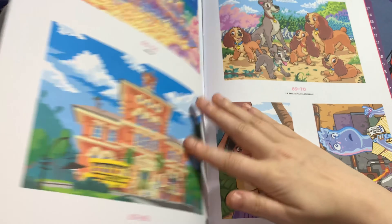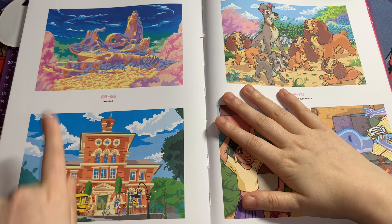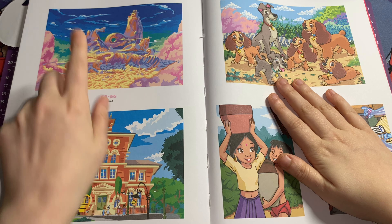This one is from Hercules — a double-page spread. And also the next one is a double-page spread from Hercules, so you've got two double-page spreads back to back. Then this one from Chicken Little — it's a really odd picture for Chicken Little, but I like it. And this one is also another double-page spread, so you've got three double-page spreads back to back! This is from Lady and the Tramp, and this one is from The Jungle Book — this is Mowgli.